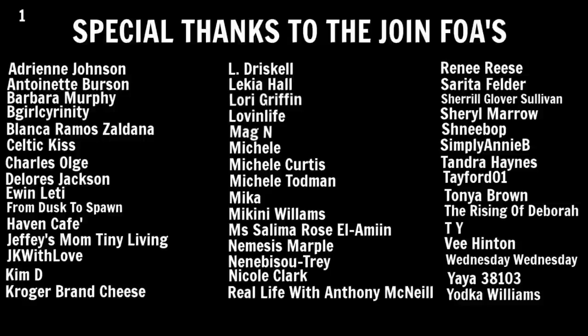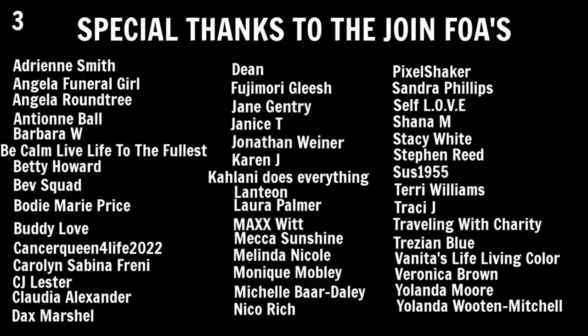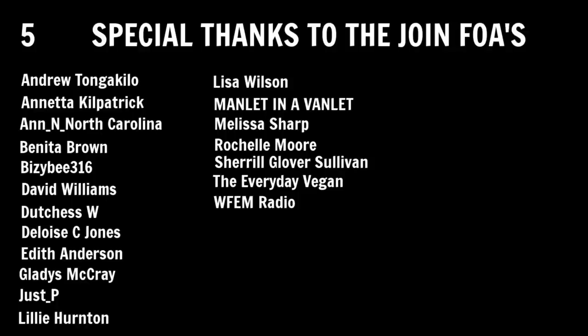All right guys, that's gonna do it for today's video. As always, thanks for taking a few minutes out of your day to watch my videos — I appreciate you guys. You know without you guys none of this would be going on. I'll see you guys next time.